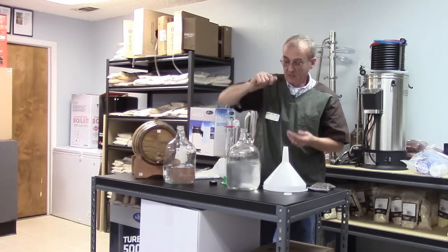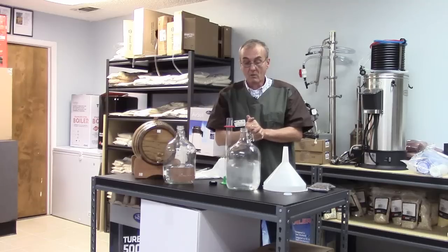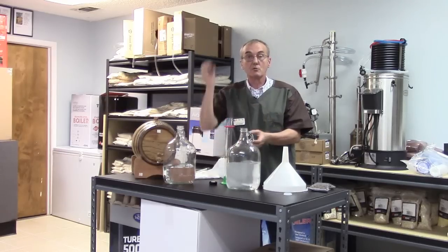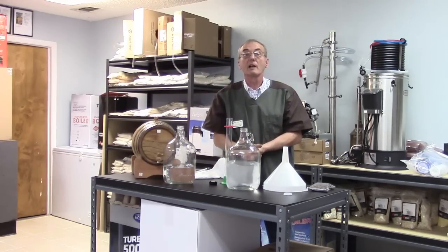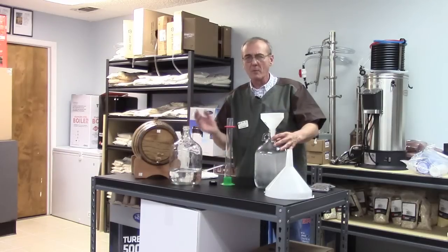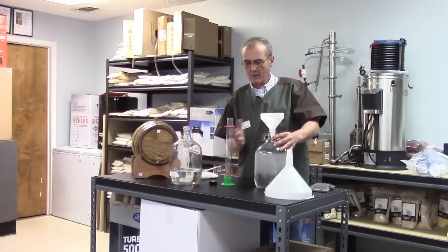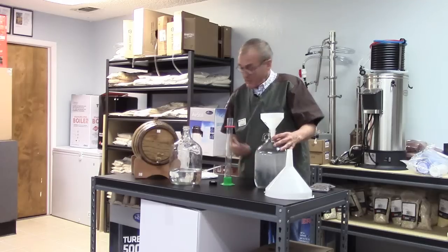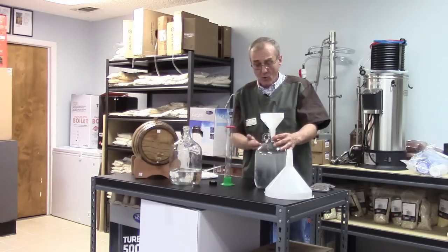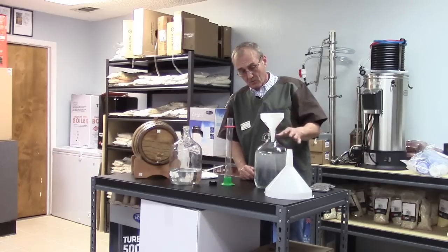Let that sit for a second, then we'll put it back in the cylinder, drop the alcoholometer in, and find out where we're at. Don't worry if you get a little too strong or a little too weak — you've got plenty of time to play with it. When we did the first one it came out at just about 80 proof, almost right on. So I poured an equal amount of water and an equal amount of spirit into this jar and brought it up to a little over three quarters of a gallon.